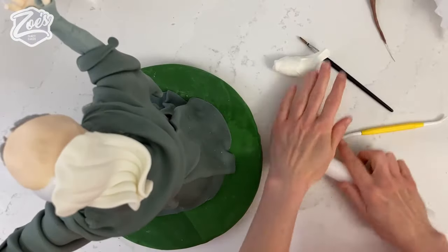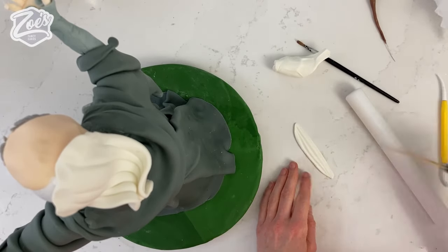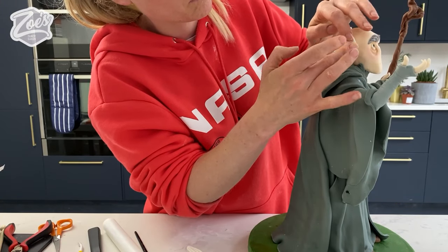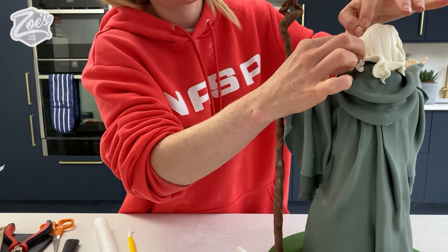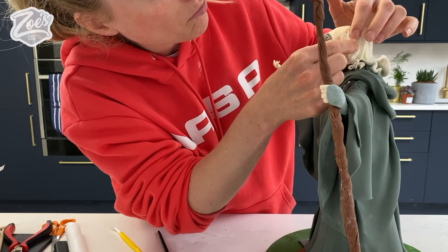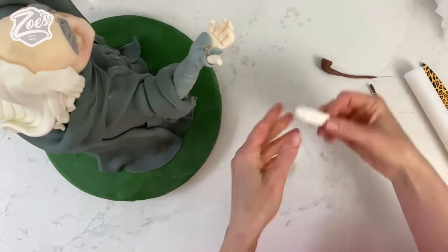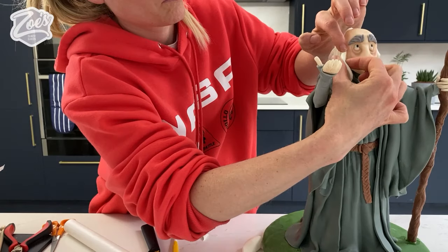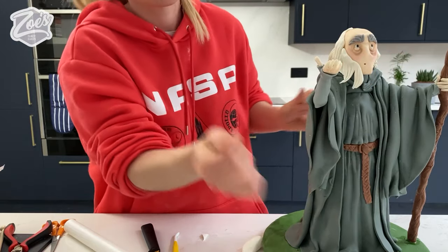For his hair, I've got a teardrop that's been folded — putting a few lines in and then waving it side to side. This goes onto the back of his head; don't worry about bringing it all the way to the top because his hat will cover that. I'm adding a couple of smaller pieces, waving the bottom of them slightly, and putting them on the sides of his head pulling round towards the back. For any gaps, I'm adding smaller pieces to fill in. Then I'll cut a piece with some triangles out of it to go on the side near where his ear would be, and do the same on the other side.